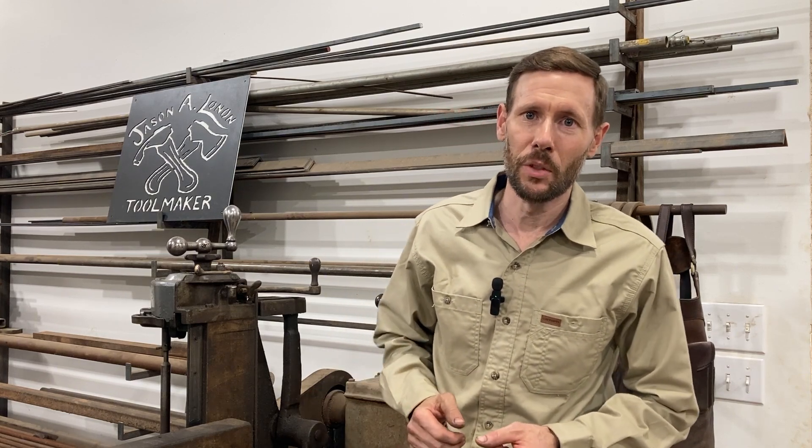You may ask, who is this guy that's going to tell me about steel? Well, my name is Jason Lonnon, and I'm a blacksmith, woodworker, and a maker and user of fine hand tools. I've been blacksmithing for over 25 years, and I've spent 15 years teaching welding and fabrication in the North Carolina Community College System. One of the classes that I taught regularly was welding metallurgy, and I've also been a certified welding inspector.